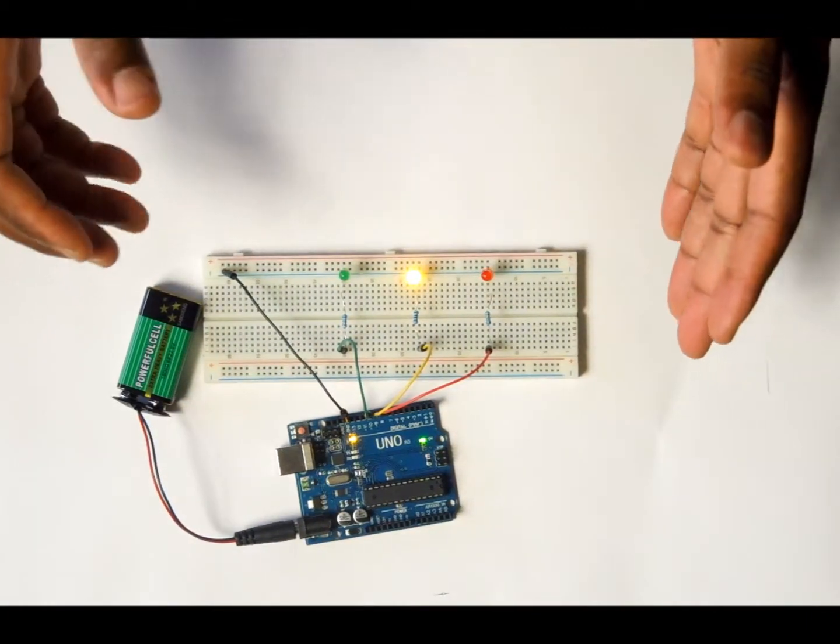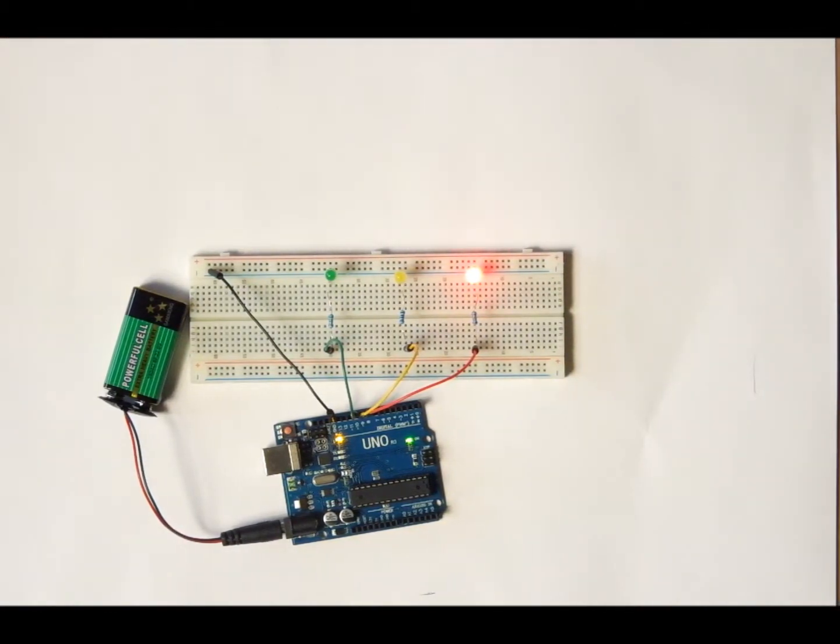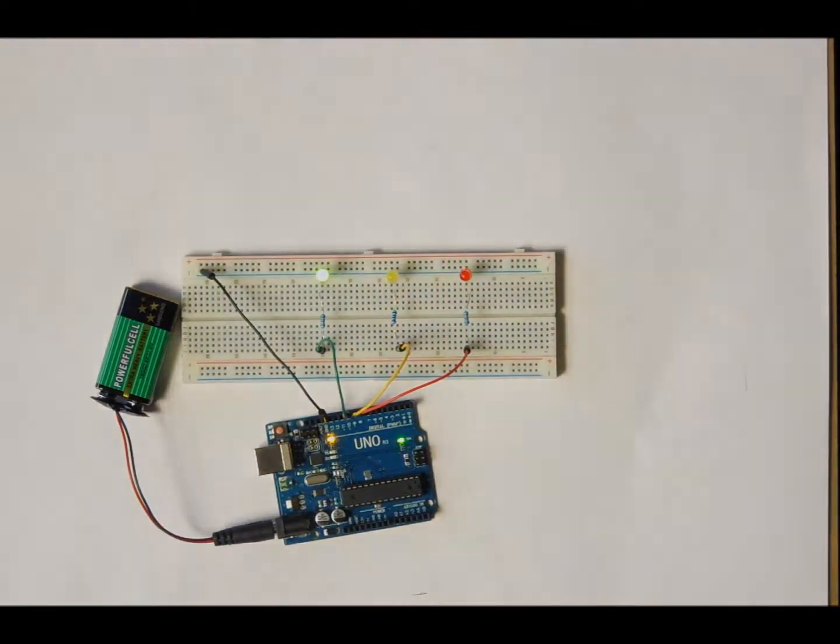This is how you make an LED light traffic sequence that is controlled by the Arduino. I'll see you in the next project.